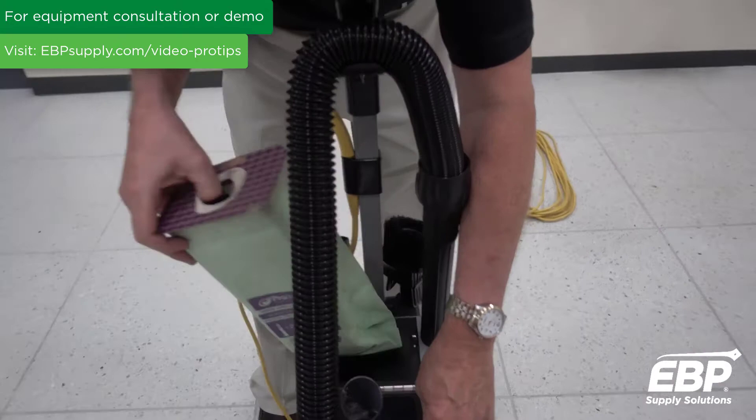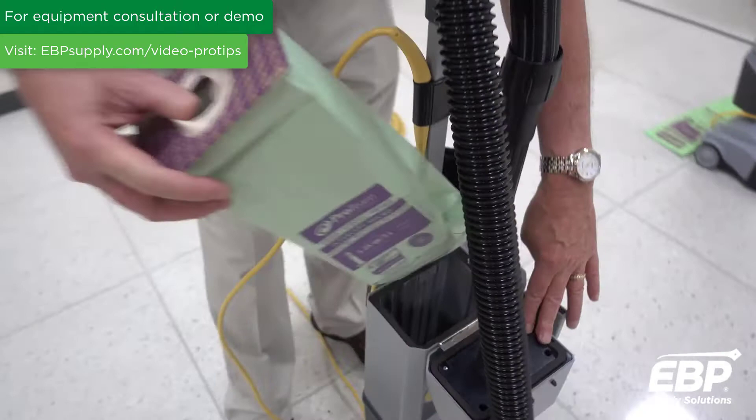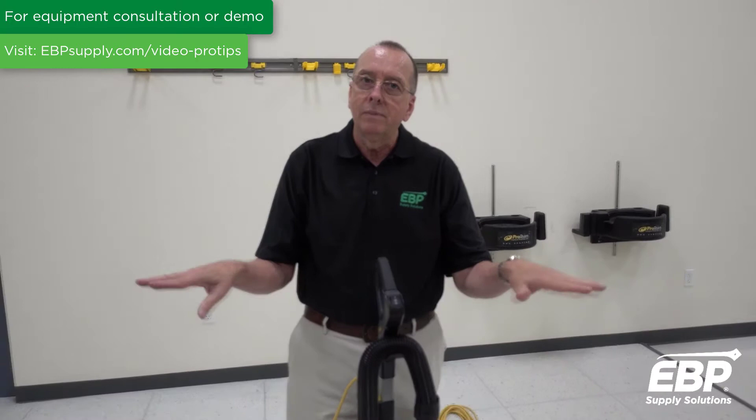The bag is inside here, and on the inside of the machine there's a safety switch that the bag presses down. When you put the bag in, it presses that switch. If the bag is missing, the vacuum will not turn on — it's a great feature.